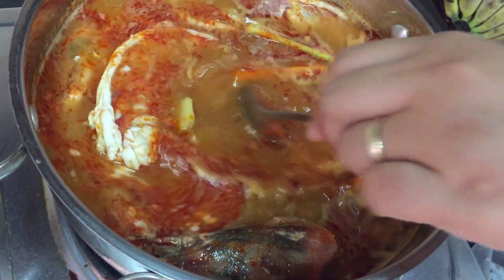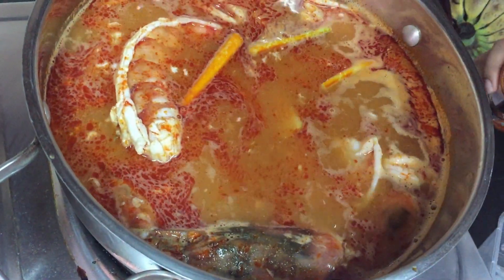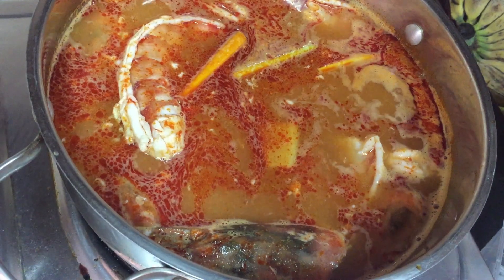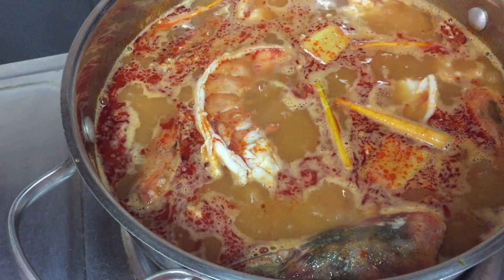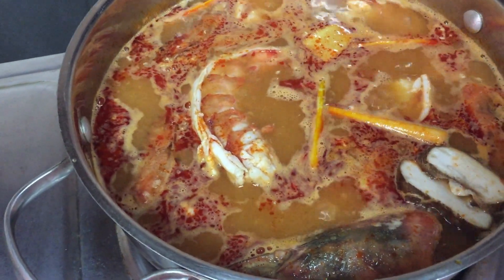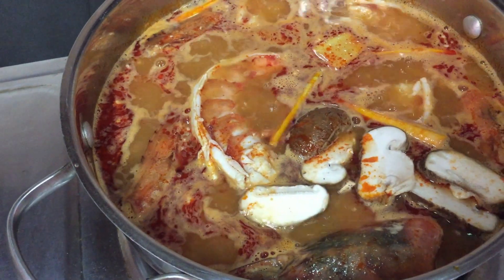I'm going to add more paste. Now we're going to add our kinds of mushroom — mixed mushroom.